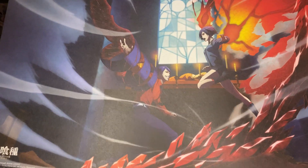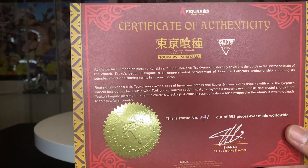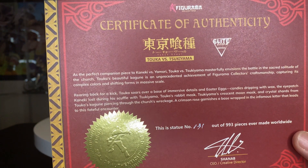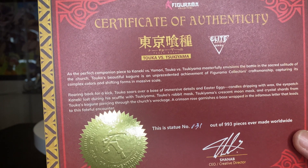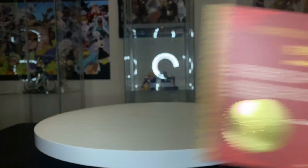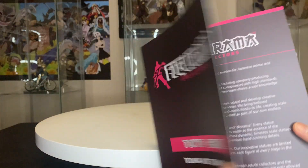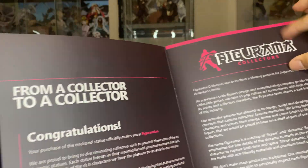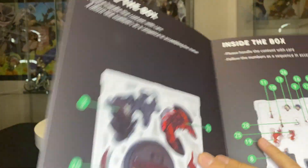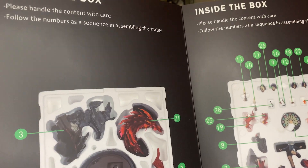I've got to find a way to put this in a frame because it just looks fantastic. Here's the certificate of authenticity — I got number 131 out of 993. I like these because I like to have the smallest number as possible. Here are the instructions on how to put it together; this one is a little bit harder, but it is a little bit easier than the Nico Robin one.